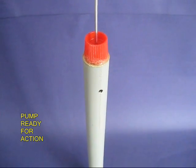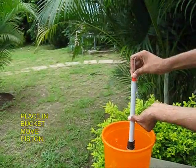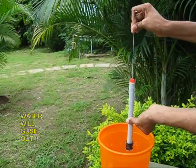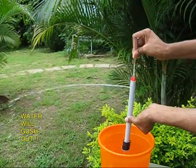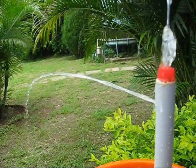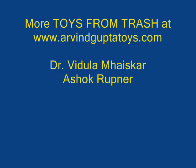Now your pump is almost ready for action. Place it in a bucket of water and move the bicycle spoke up and down. On the upstroke you will find large quantities of water gushing out — you can throw water to almost 15 feet.